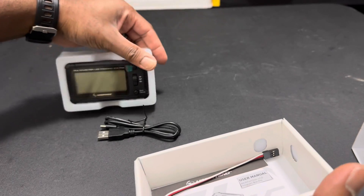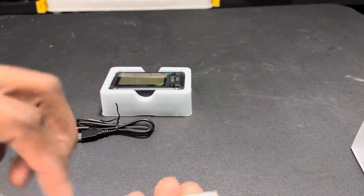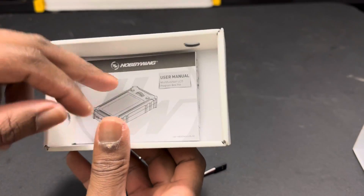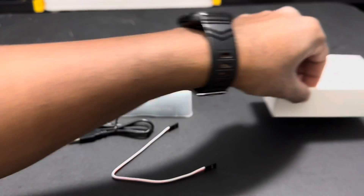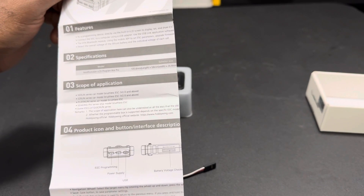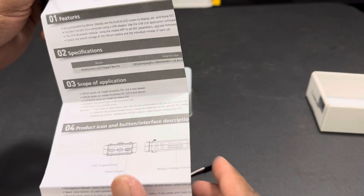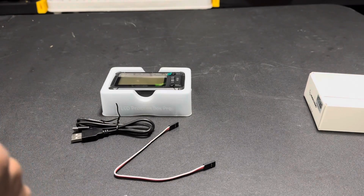So you get the programmer, USB, your ESC cable, and then you also get your manual. Popping it open briefly: you've got your ESC programming, power supply, USB, and a battery voltage checker as well on it.